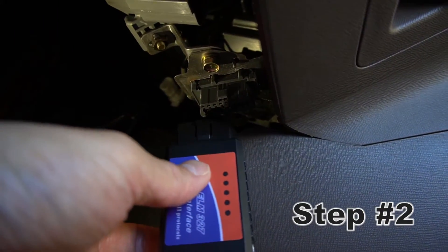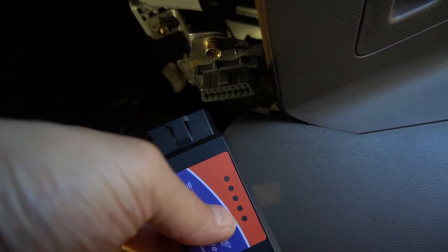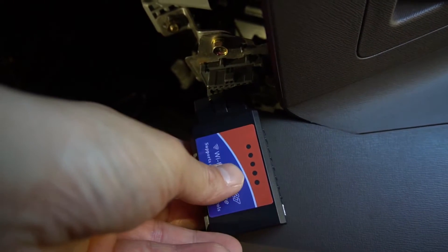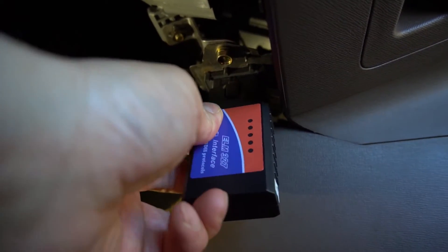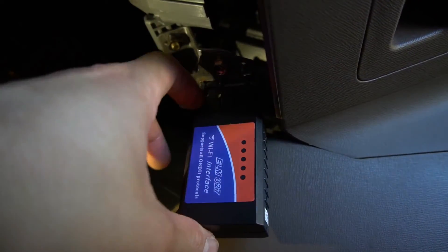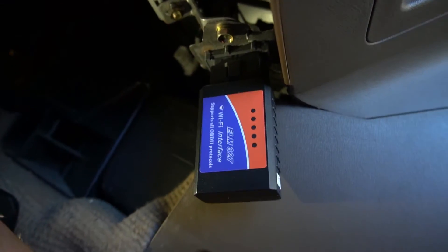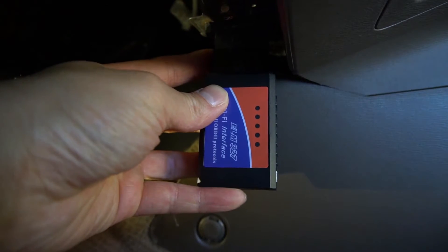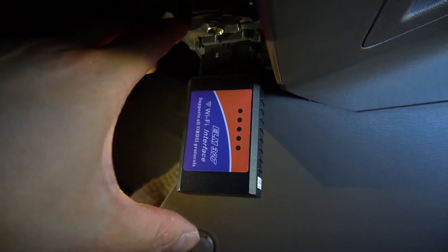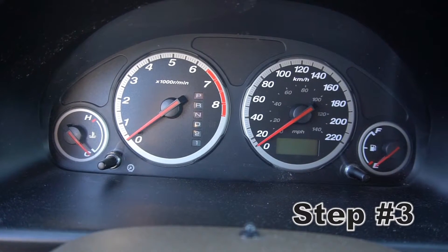After you have located the OBD2 outlet, plug in the device. When you plug it in, make sure the status light indicator lights up — then you know it has power. If it does not light up, there's no power and it will not work. You can see it flashed a bit, which means it's going to be functional. Make sure the lights flash or even show a solid red light.